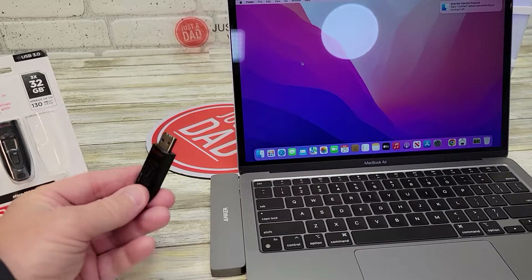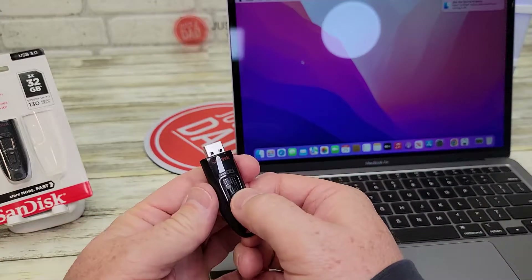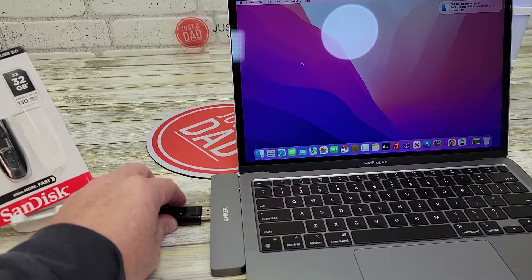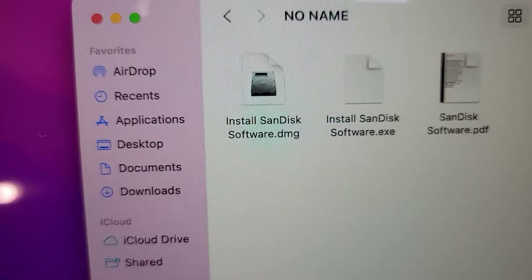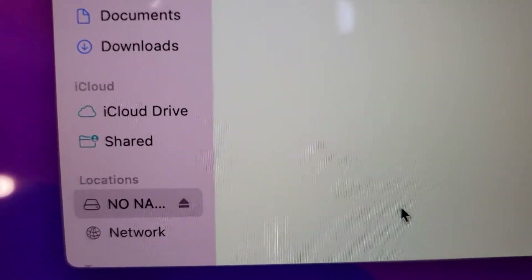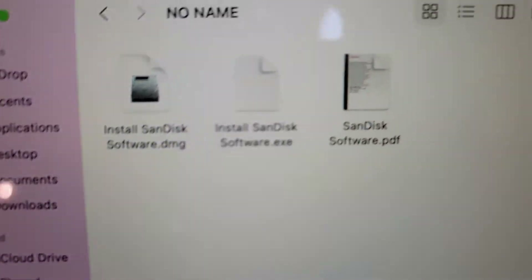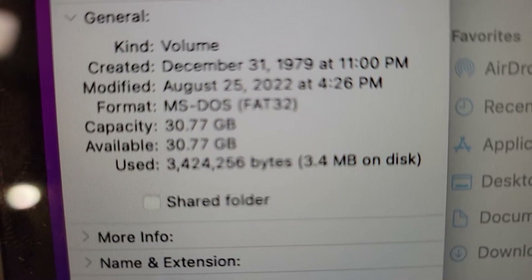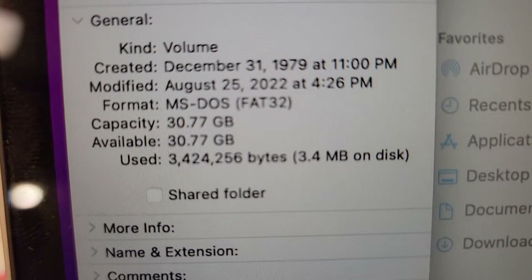So here I've got my MacBook Air. Just extend it so it kind of clicks — that way it's locked out — then you're just going to push it in. If you click on Finder, it's got the no-name designation. Here's what's installed on it already. So out of the 32 gigabytes, 30 gigabytes is available.